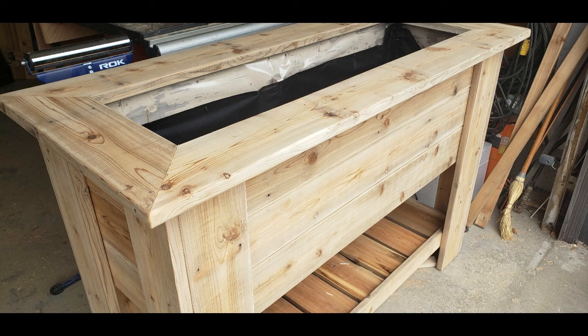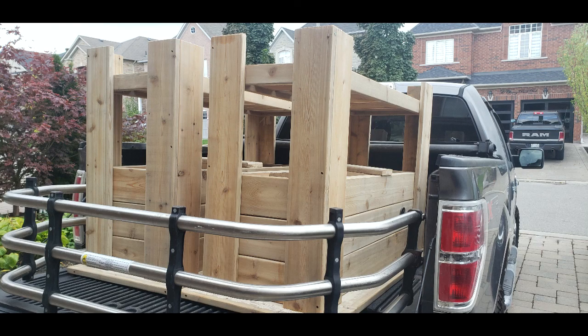There you have it. The top was easy — I just put some wood on top, cut it on some 45s, and made like a frame. Screwed those down. There's the bottom again — another view of the drainage. And there they are upside down, ready for delivery to my cousin's house.